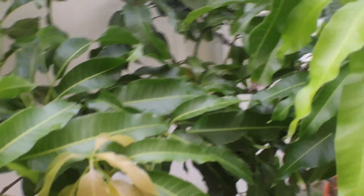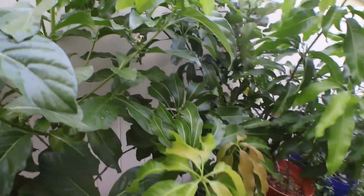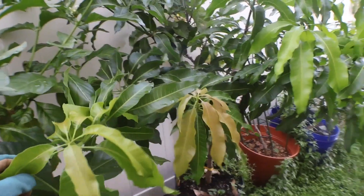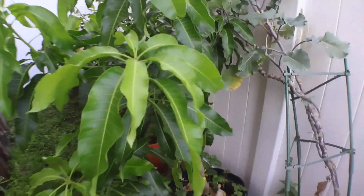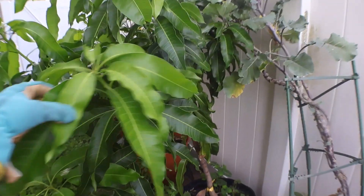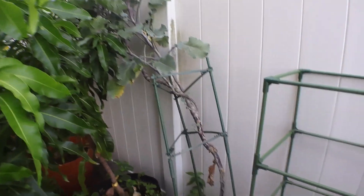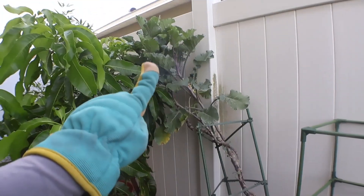Right here I have my mango tree — this is my fruit punch mango. It got really tall; I guess it's the Florida heat, it just loves it. It's pretty big considering I just bought it about two months ago and it was pretty small, but it's taken off. Over there is my purple tree collard — I love it, it's amazing.